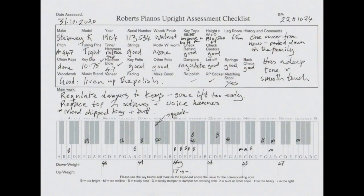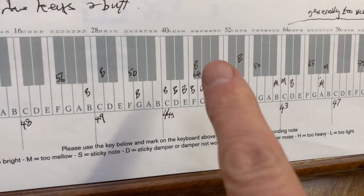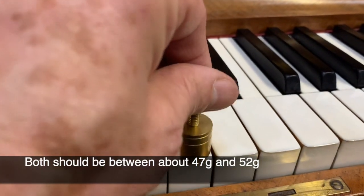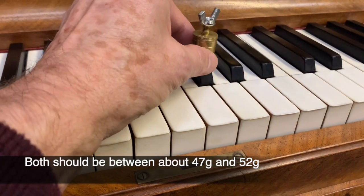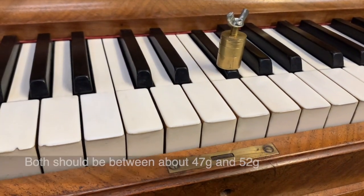Before we listen to the piano and compare it with others, here's the worksheet showing the things that we've had to do — and will have to do — on the assessment. Most remarkable for me is that there's a lot of variety in the touch. For instance, middle C, which is note 40, has 44 grams — you've got to put the right-hand pedal down when you measure this. And yet the F sharp just above it, note 46, is more than 65 grams and it's only just managing to go down. So there's a huge discrepancy there.